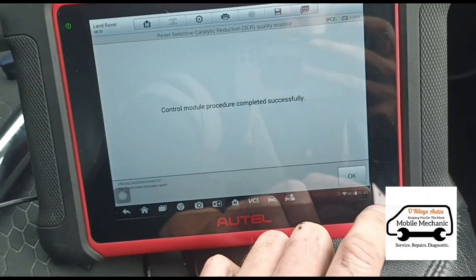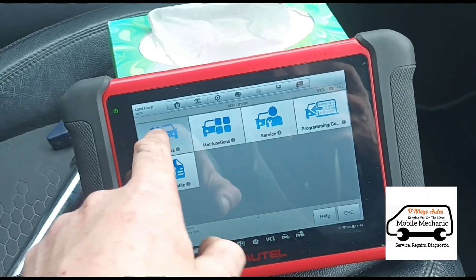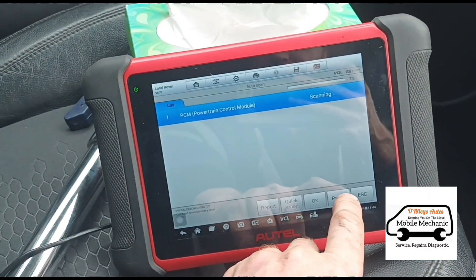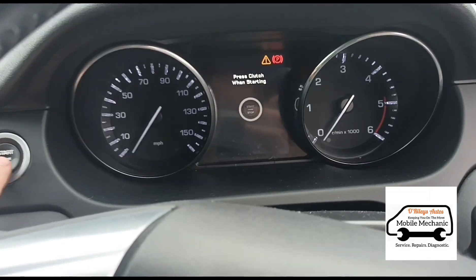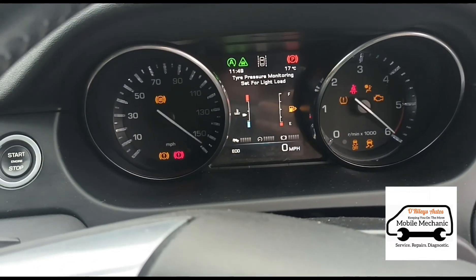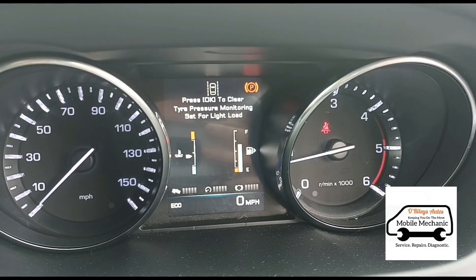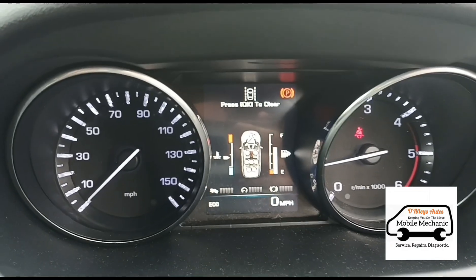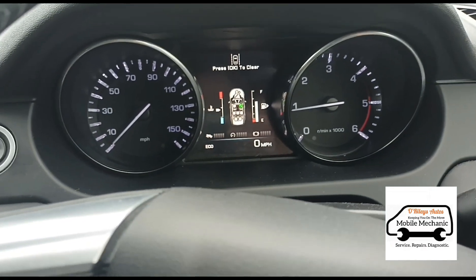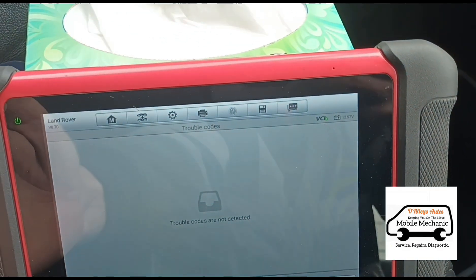Completed successfully. We'll go back and run a full diagnosis scan to see if the codes have cleared. Codes have now gone. No more warnings there for the driver. We'll just take it for a 10-minute test drive to confirm the faults aren't returning. Test drive done — definitely no codes there.